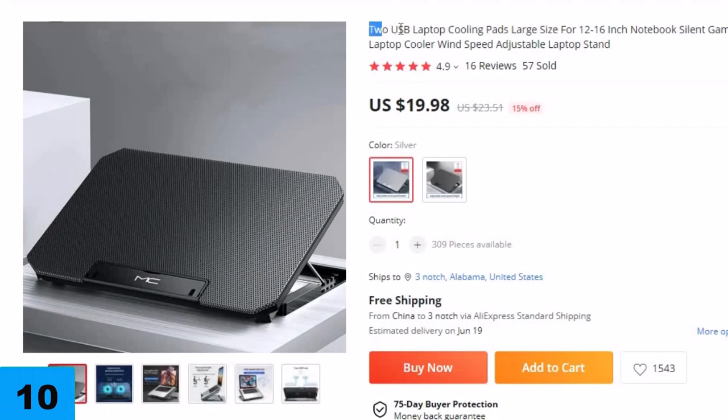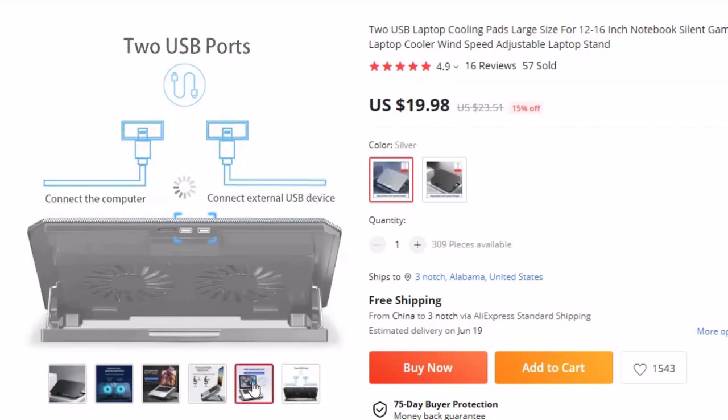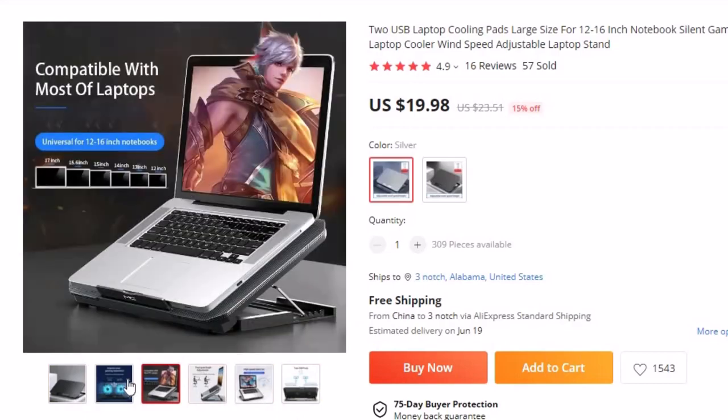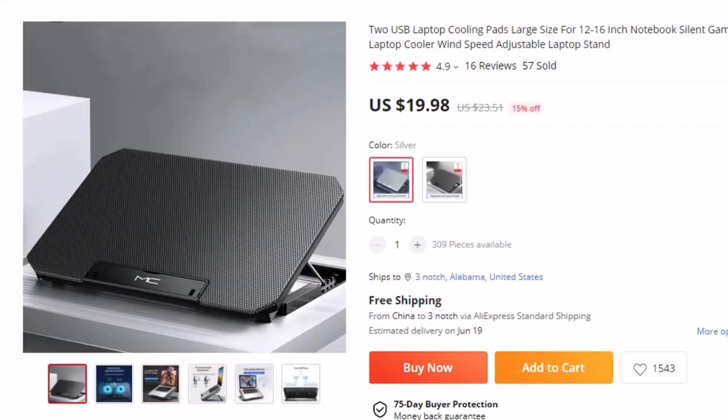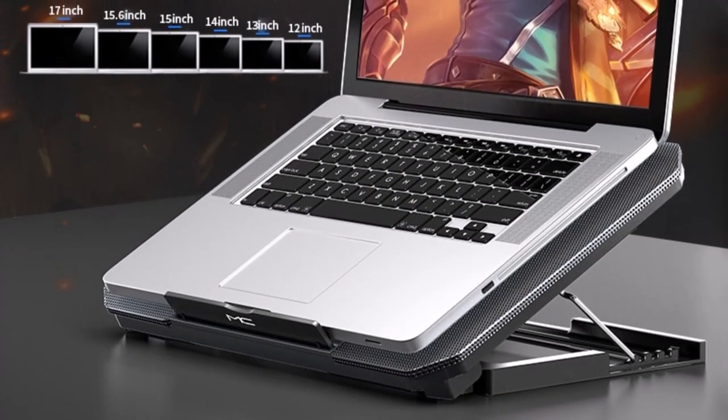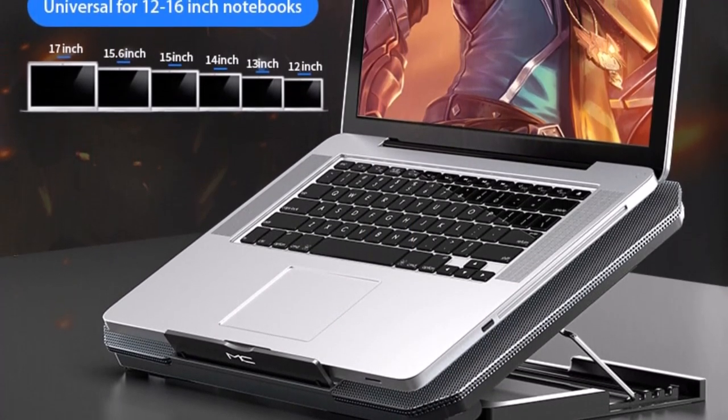Number 10: Dual USB Laptop Cooling Pad, Large Size. This laptop cooling pad is here with 15% off, and you can now get it at around $20. When it comes to laptops, proper cooling is essential for optimal performance and longevity. This Dual USB Laptop Cooling Pad is designed to elevate your laptop experience by providing efficient cooling and improved comfort.